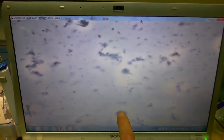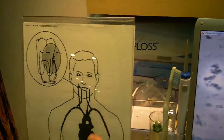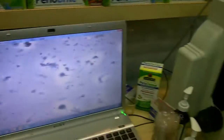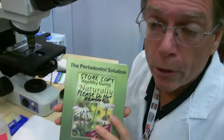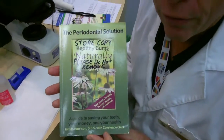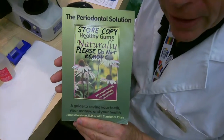Do you have any children, or are you married? I'm around children a lot, yes. Well, what happens is that one of the leading causes of low birth weight preterm babies is the presence of these bacteria. They get into the bloodstream and go around, and one of their targets is the uterus. A lot of young women who have low birth weight preterm babies — the reason they're having that is because of this particular infection in their mouth that has gone undiagnosed, even though they have regular dental checkups. This is a book that I wrote about this — it's called The Periodontal Solution: Healthy Gums Naturally.